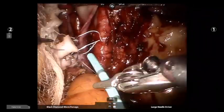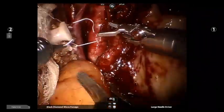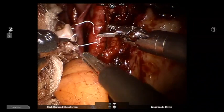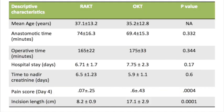In cases with thin renal veins, it might be prudent to use 7-0 sutures. A total of 44 patients underwent kidney transplant in our study and the results are summarized in the video.